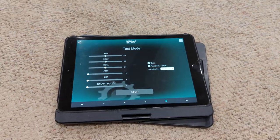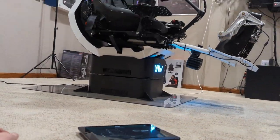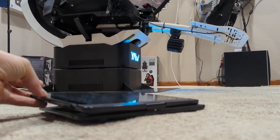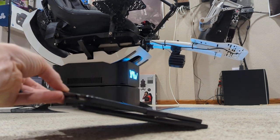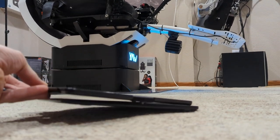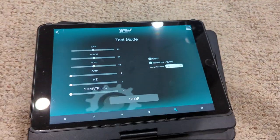Watch what happens when I move the iPad - the iPad works as a gyro controller. I'll roll it - see how it moves when I roll it. Now I'm going to pitch it up, pitch it down, left, right - whatever. It's like you're using your hand to control the rig directly. You can gyro control it, which is really cool.